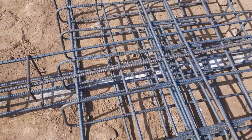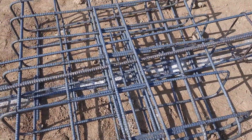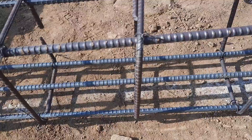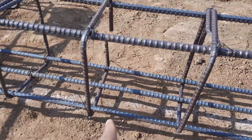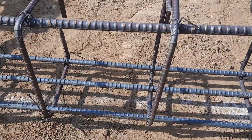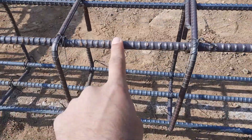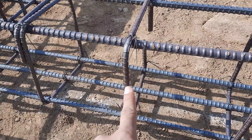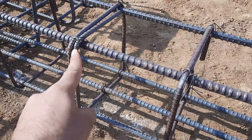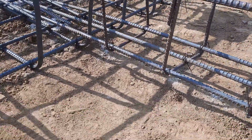This is a short but very important video for people who want to build their house. For the beam size: depth is 12 inches, width is 9 inches, three bars at the bottom and two at the top, diameter is 16 millimeter, stirrup diameter is 6 millimeter with spacing of 9 inches, and hooks are bent at 90 degrees — though they should be provided at 135 degrees.